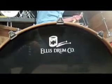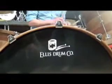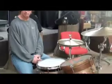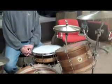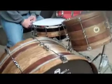The kick is what's so cool about this. Hey boys and girls. This is the new custom Ellis Drum Company kit that one of our good customers, Paul, came to us looking for — a drum set that looked vintage, that looked literally 50, 60 years old.